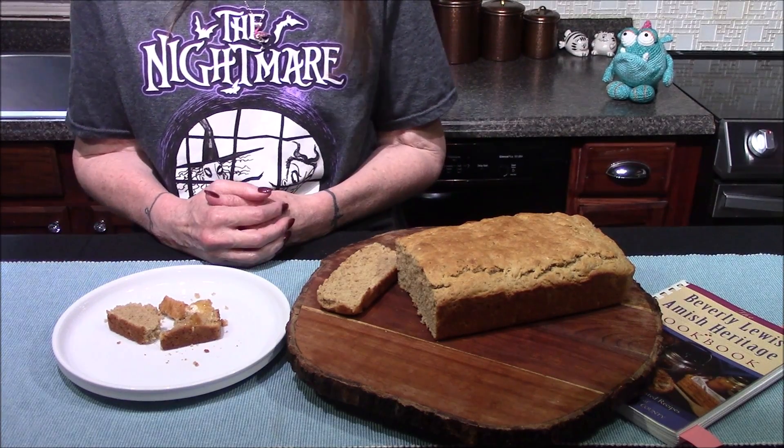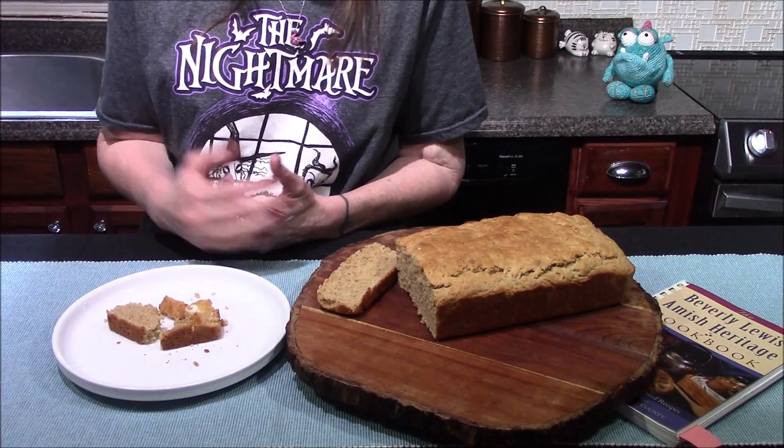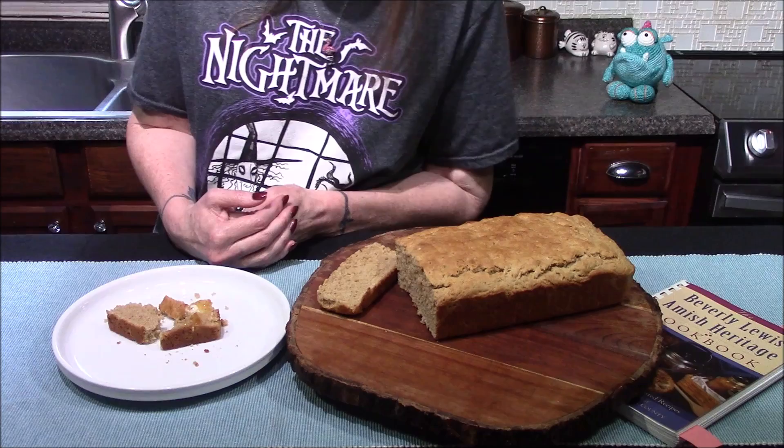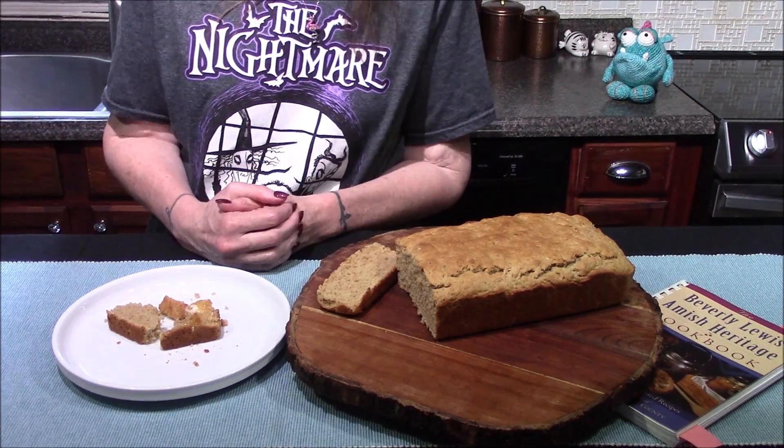It could be part user error, it could be part recipe writer's error. Overall it's okay. I think I might actually search for a better peanut butter bread recipe and maybe revisit this one again in the future.